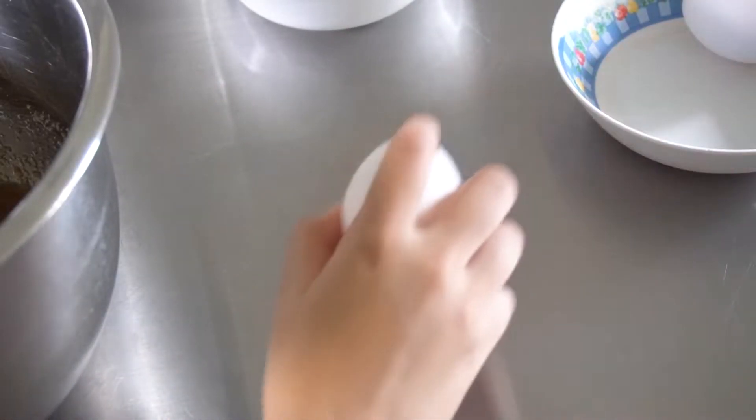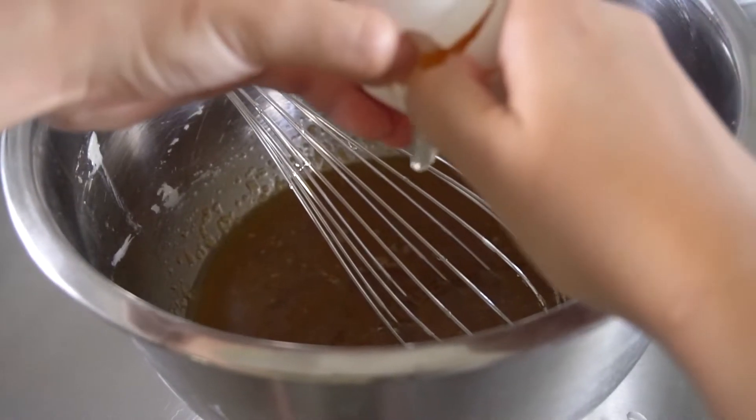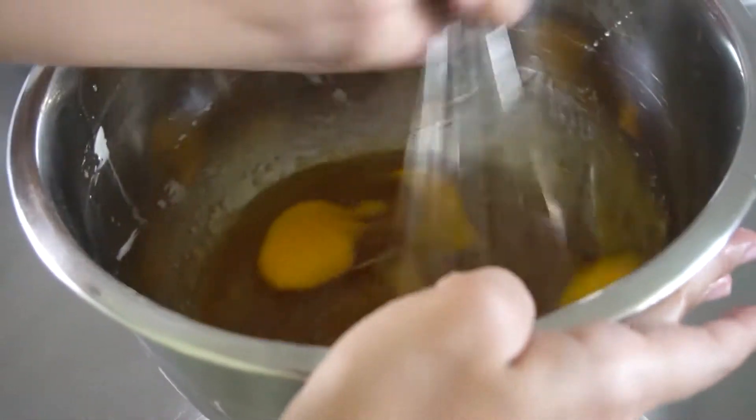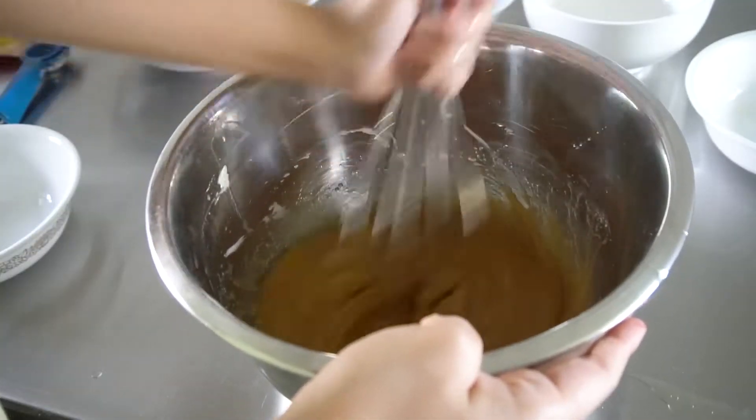Add in your two eggs, and optionally one tablespoon vanilla extract. It doesn't really make much of a difference, but that's just for me. Whisk again until well combined.